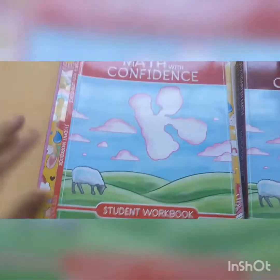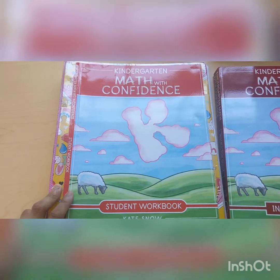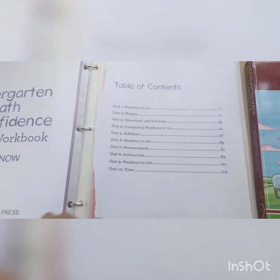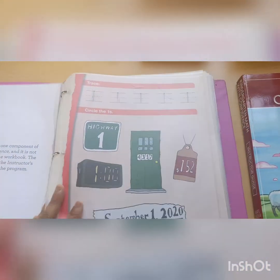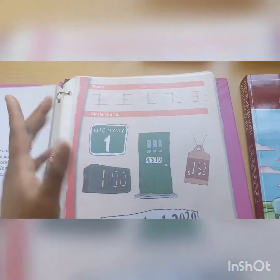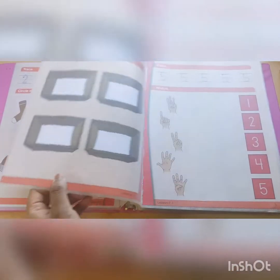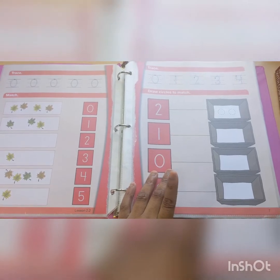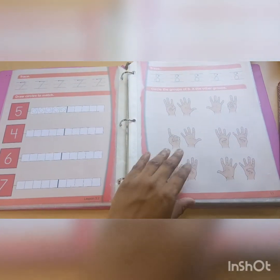Now let's move on to the student workbook. Like I said, it did not come in this binder — I added it myself, because I'm teaching other kids as well and she won't be the only one I teach kindergarten math to. So I put the pages into sheet protectors. You can laminate them too, and give the child an expo marker to trace with. She already has a handwriting curriculum, so I don't mind if she's tracing. The first couple of lessons have a lot of tracing and matching.